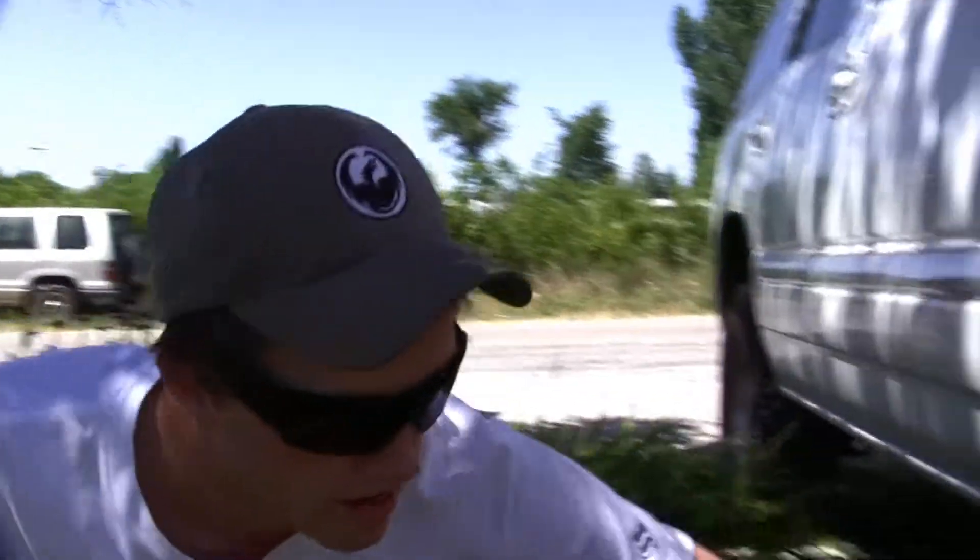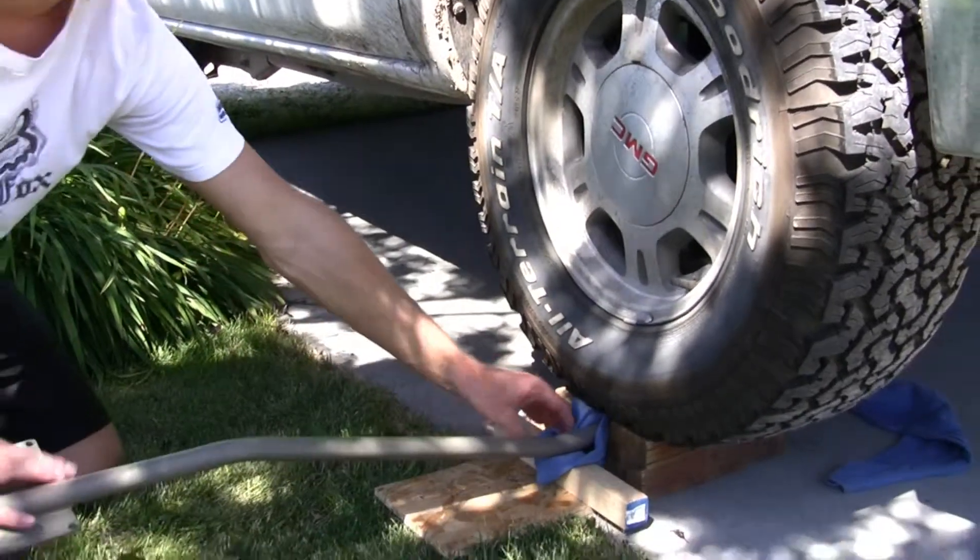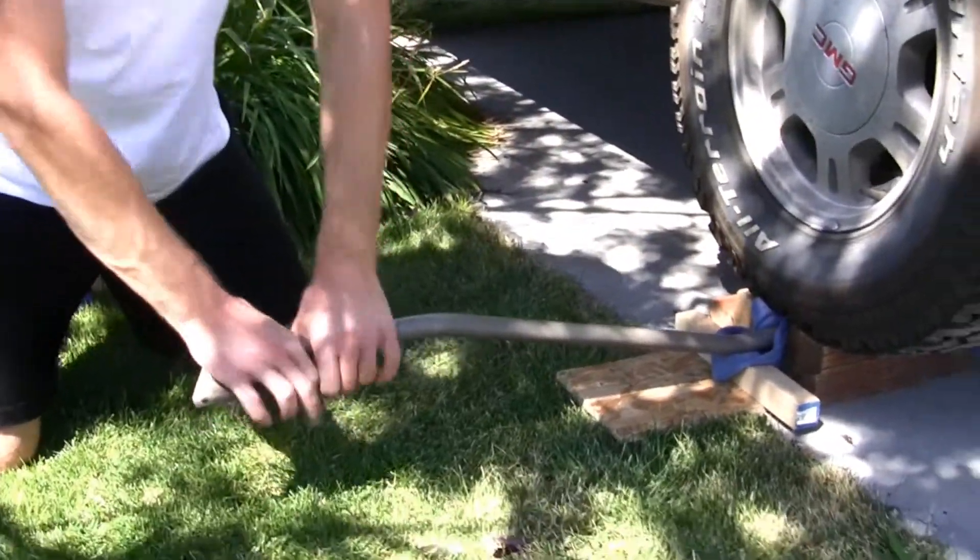Because of the way we drive with the mud buddy, we had to bend the handle to make it more comfortable. We drove the tire up on the blocks, put it in between, and used a pivot point — press down and you can feel it bend. It took two of us on a couple of the bends, but other than that it was pretty easy. Didn't have to heat the metal up or anything.